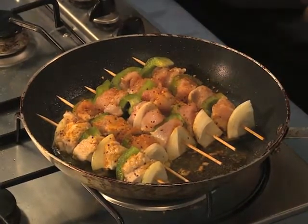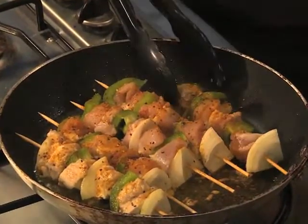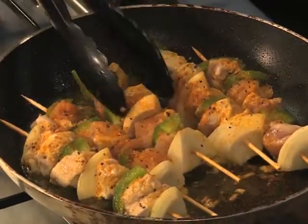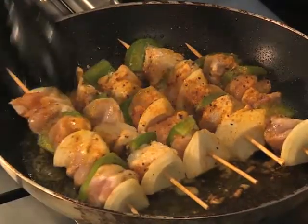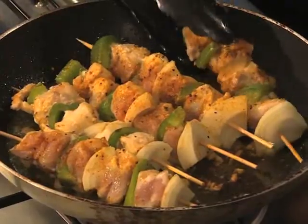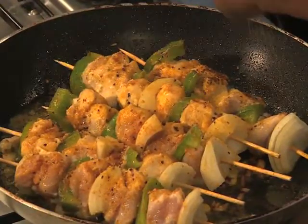You can turn them over and you can see the smell coming up nice. You can cook them in a barbecue, you can fry them, you can do anything with it. A nice recipe where you can enjoy. Adding a couple more spices again, adding more flavor.